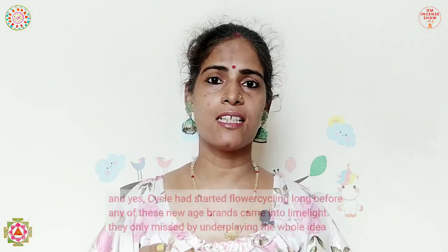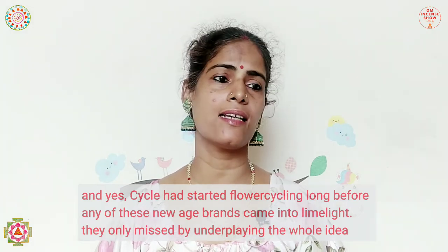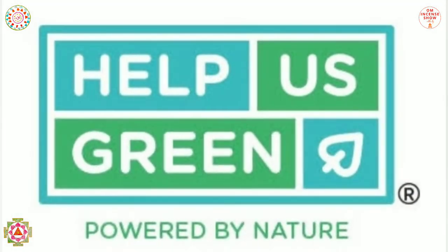One good thing about these new-age brands is the ability to order small quantities. With traditional incense brands, it's very difficult to order just a few packs — except for Cycle, they mostly cater to wholesalers and want you to buy in bulk. But brands like Pool, Nirmalia, and Help Us Green give you the luxury of buying just one single pack to try.